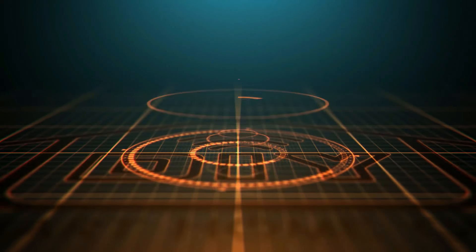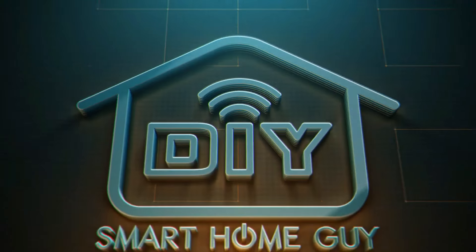Stay tuned. Hey, smart homers. John Stone, the DIY Smart Home Guy. Why the dramatic opening? Because today's episode features a dramatic home automation product. In short, Inovelli's back, and they're better than ever.